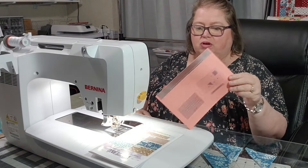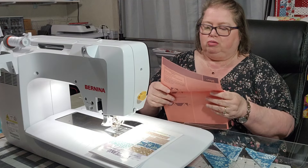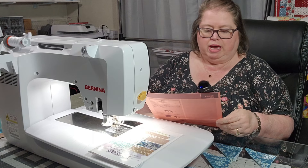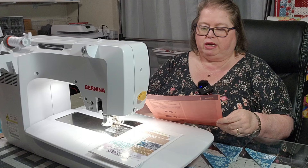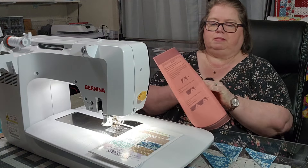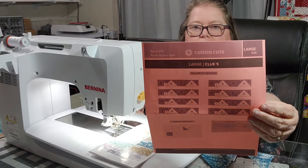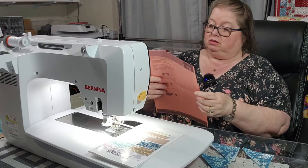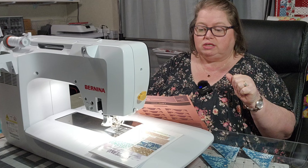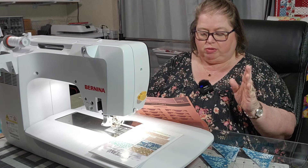I'm going to sit that over. Here are my instructions — my clue. It looks like I'm making this same block eight times. So this is what I will be making — looks like I'll make eight of them. It states all seams are a quarter of an inch, press in the direction of the arrows, which looks like everything is going to be kind of going out.